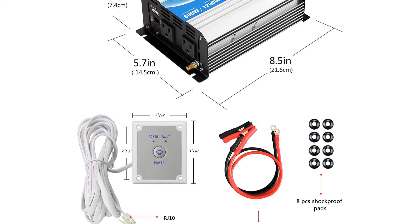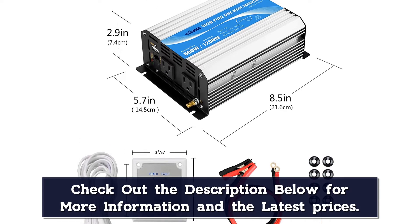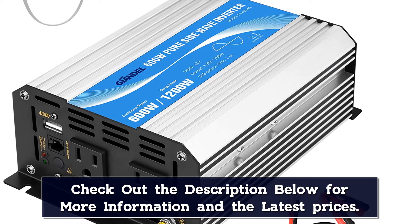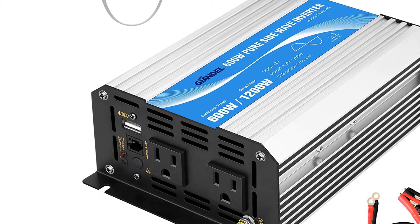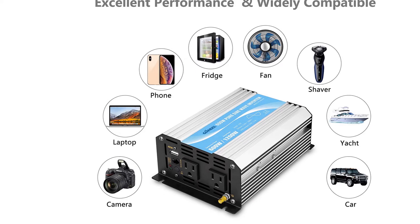A neat feature of this solar inverter is that it comes with a remote control and many different cables and wires you can use. It also has an intelligent cooling fan that activates to remove any heat generated by the inverter. This solar inverter is smaller in size, measuring out to 8.5 inches wide, 6 inches tall, and 3 inches deep, in a very strong and durable aluminum housing that weighs less than 5 pounds.